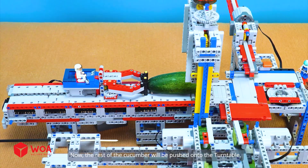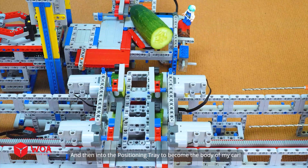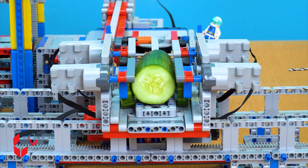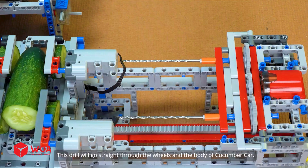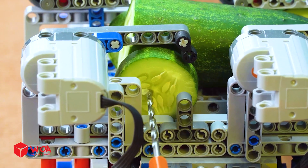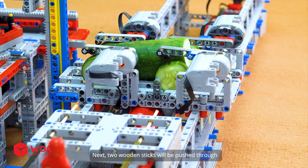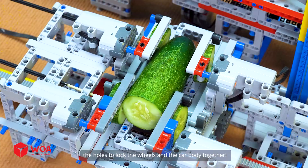Now the rest of the cucumber will be pushed onto the turntable and then into the positioning tray to become the body of my car. This drill will go straight through the wheels and the body of the cucumber car. Next, two wooden sticks will be pushed through the holes to lock the wheels and the car body together.